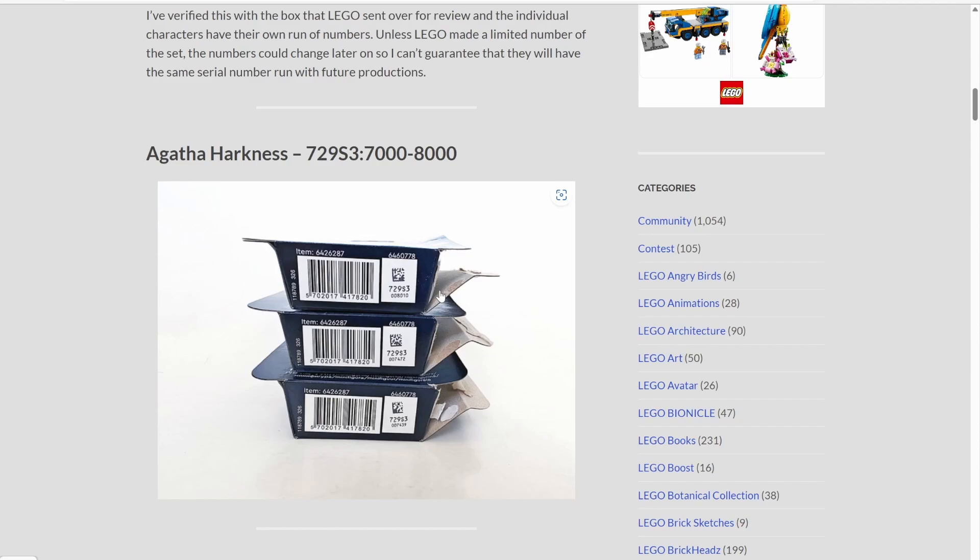So to recap: you check the bigger number first, then check which minifigures have that larger number, and then check to see what the smaller number is and whether it's within the expected range. I personally think the bottom number will continue changing, but I think the larger number will always stay the same, increasing your chances of figuring out what particular figure it is.